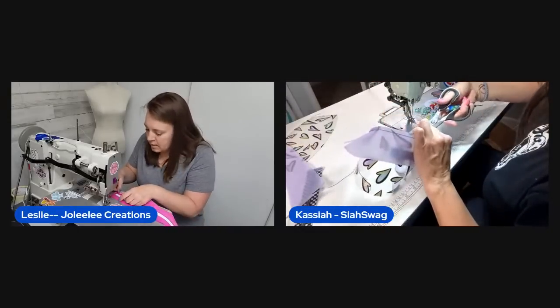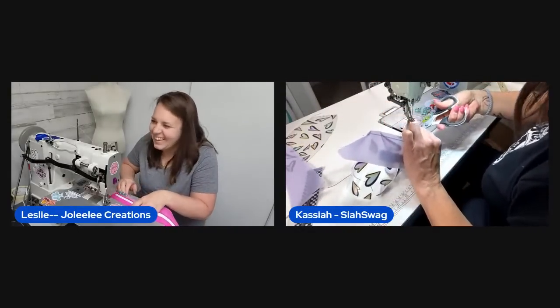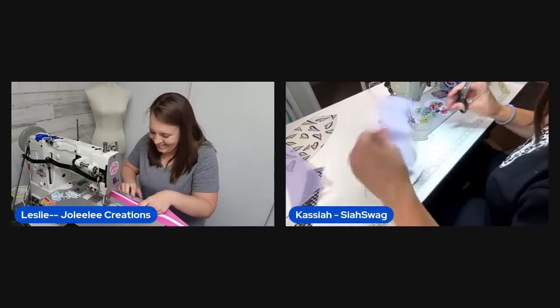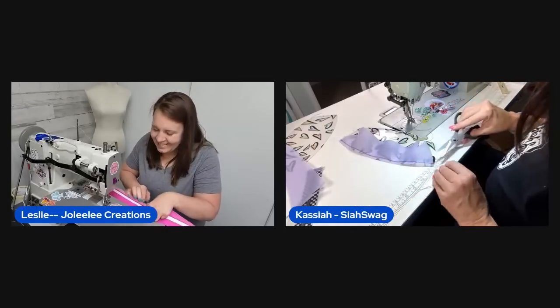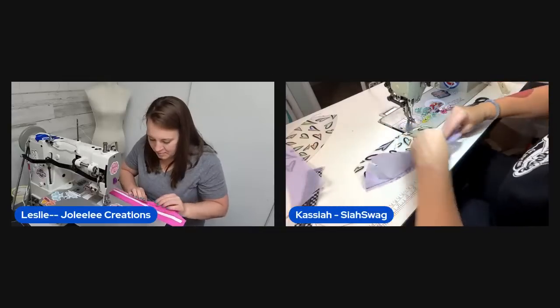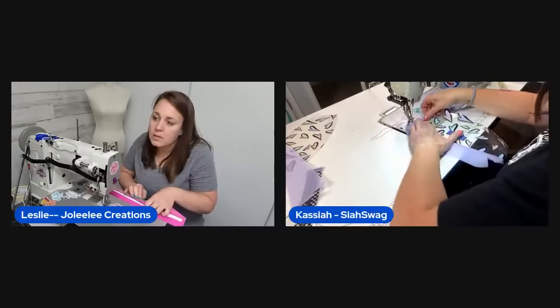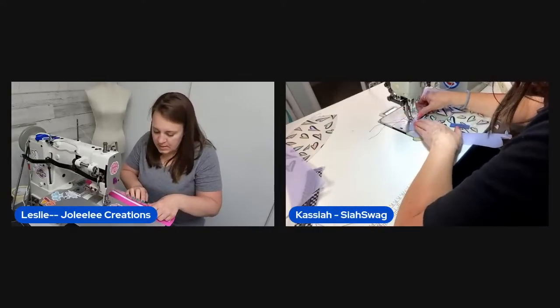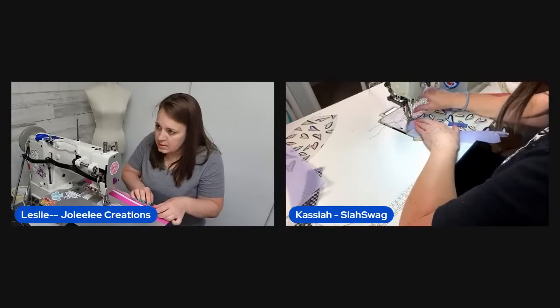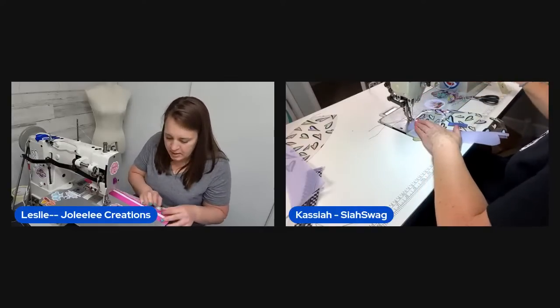A viewer asks if they'll ever make anything other than clear bags. The hosts say they're just so fun right now. They welcome viewers from New Zealand and from the far north of Canada who are watching the live.